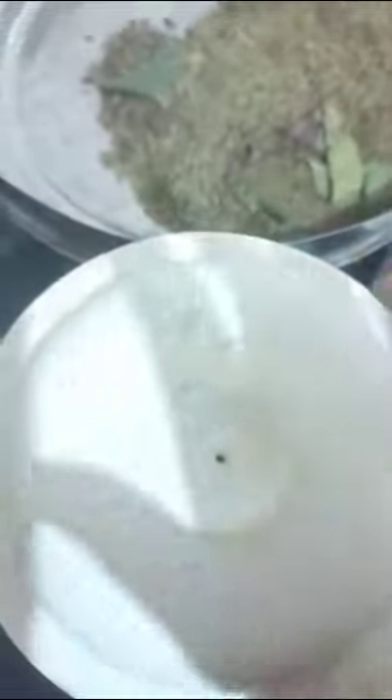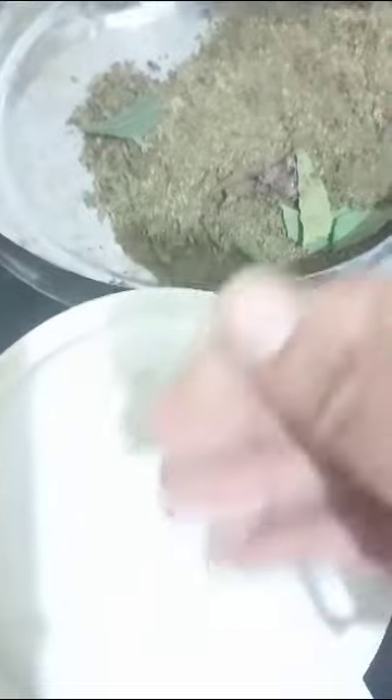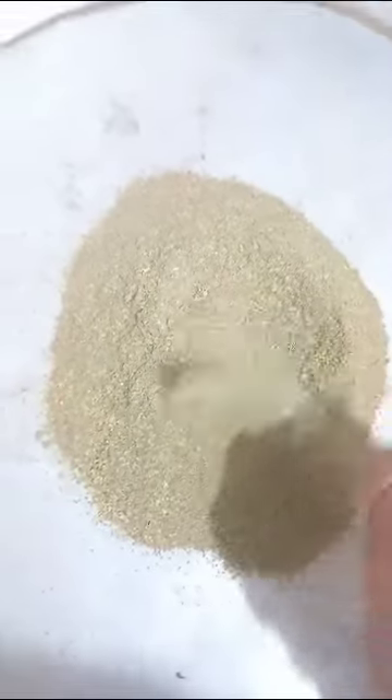Mix and mix it — we have a fine paste. So we have a fine paste. Let's add a little more and mix. We just add a fluffy rinse.